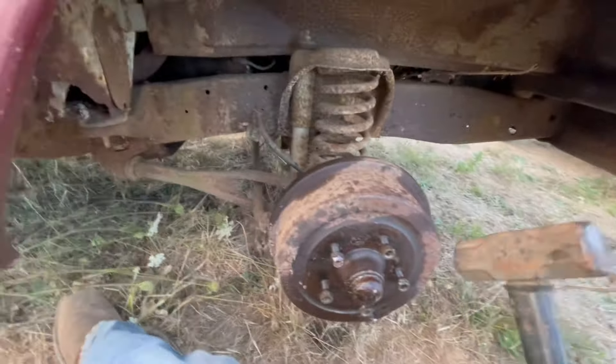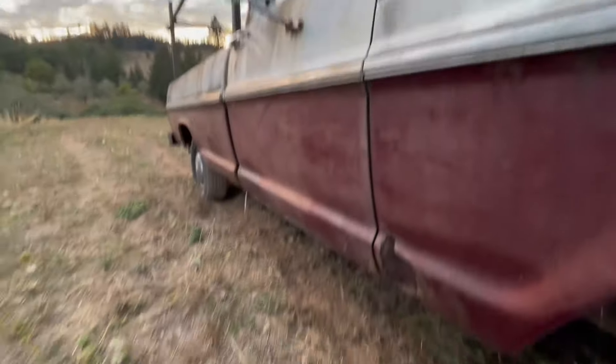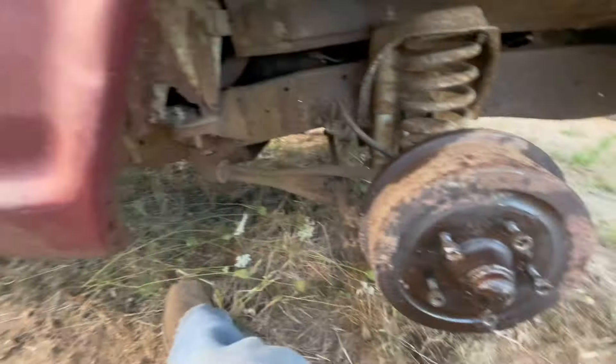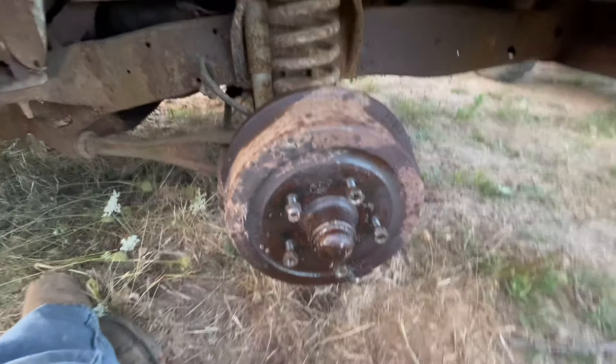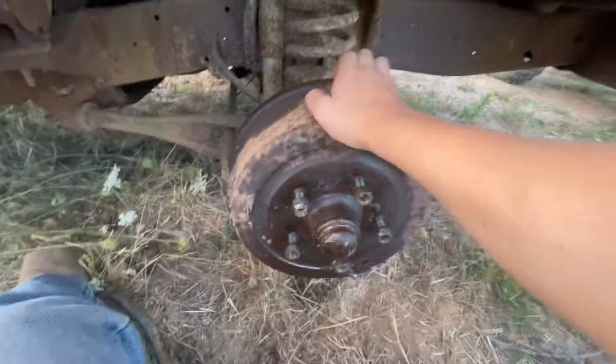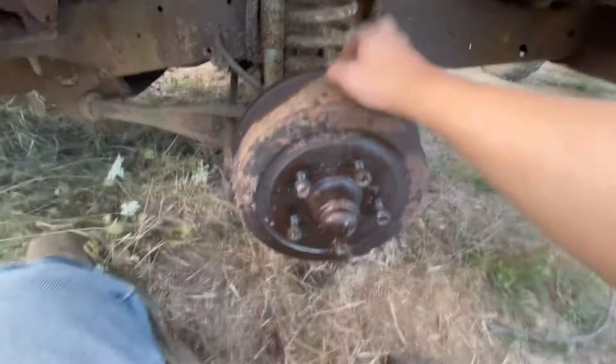This is the original hood, the cab's original. I know that door's different, the bed's different. I'm not sure whether the fender and then the fender over there is different — the door's different. It's been in a wreck at some point. Working on getting this drum off, which is currently stuck on there really well.